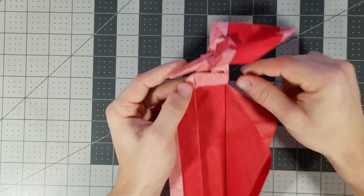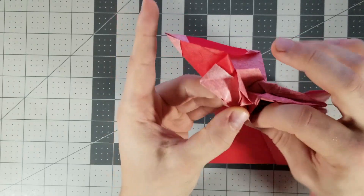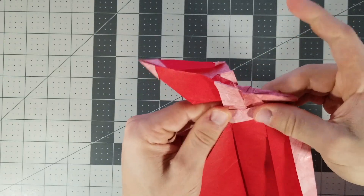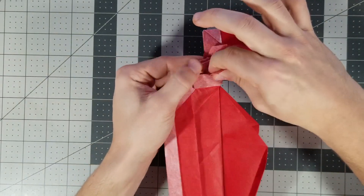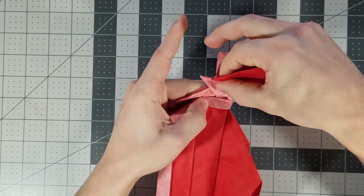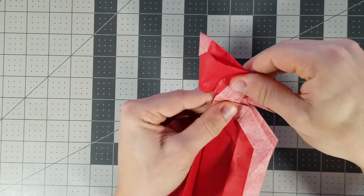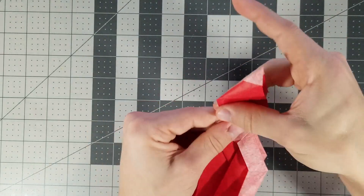Let's do the same thing to this side — just take the outer layer and fold it to the outside like this. Now let's go back to the hat — fold the strip down, then fold it back up at the angle you want the hat to be at. Same thing to this side. You'll have to shift these creases around a little bit — that's fine.